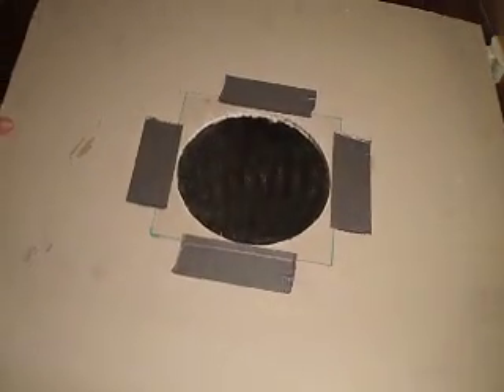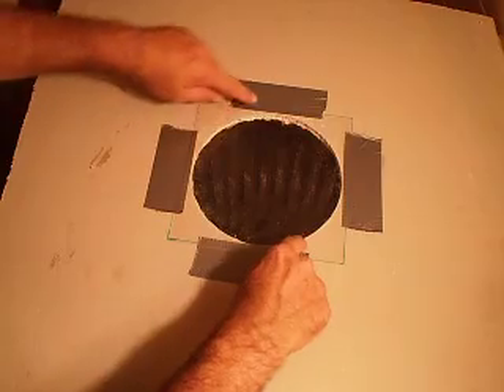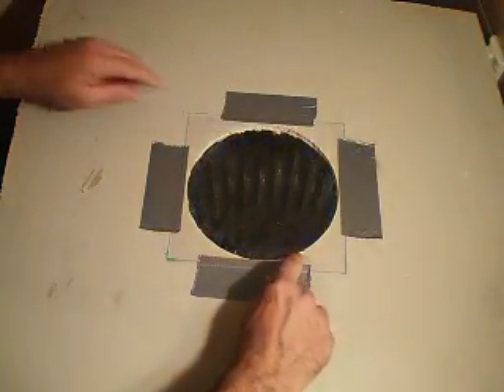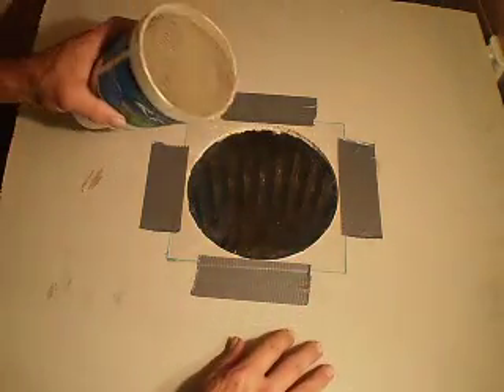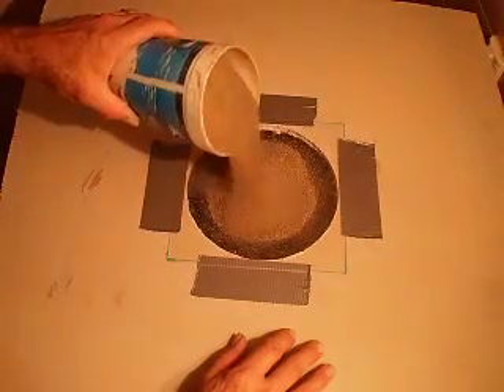I got a circle cutter and I cut a center out of the sheetrock, and I put a piece of cheap plastic there, covered with dirt, that I want to melt in the form.